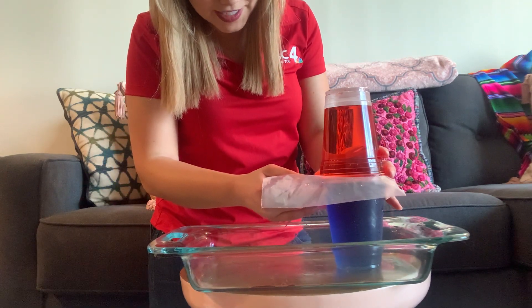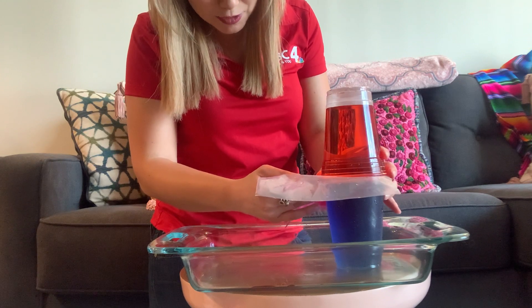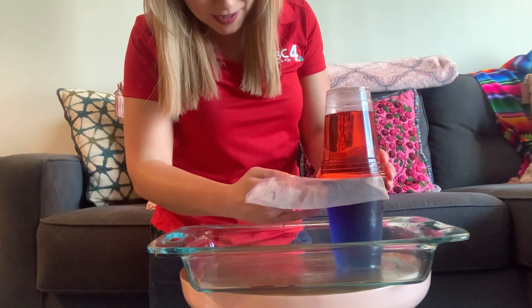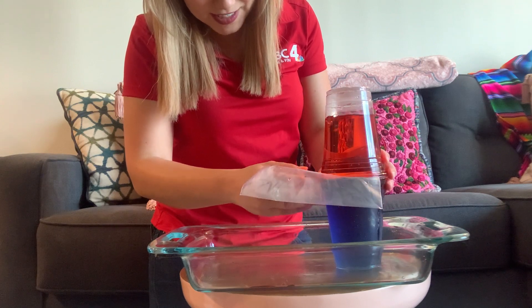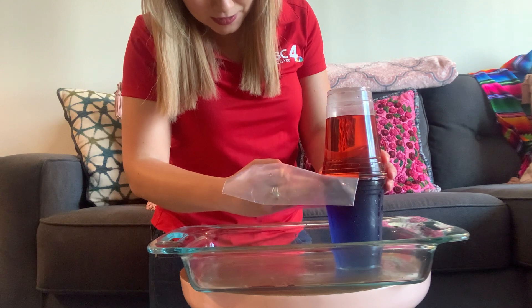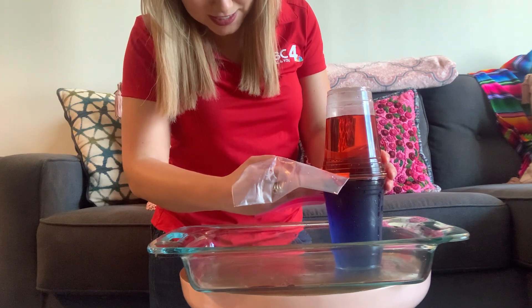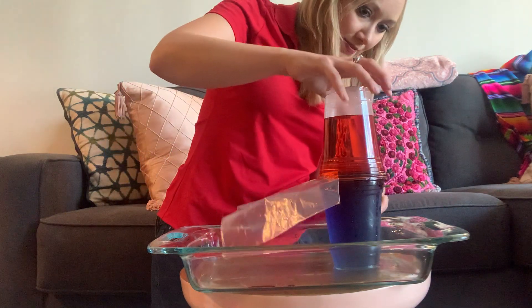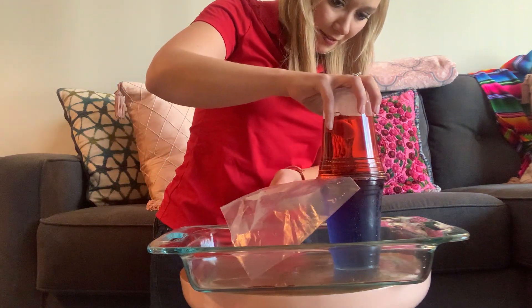Slowly and carefully remove the plastic or whatever your barrier is, and watch and see what happens. This part is a little difficult because you need to be very careful with it and make sure that you don't spill too much in the process — that's the goal at least. Nice and overlapped. Eventually we'll get this out.